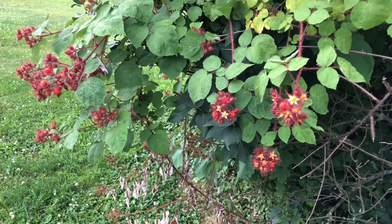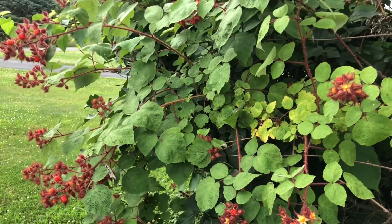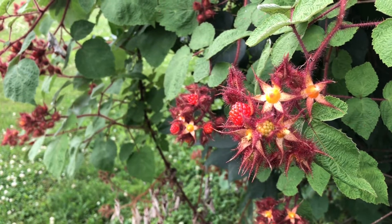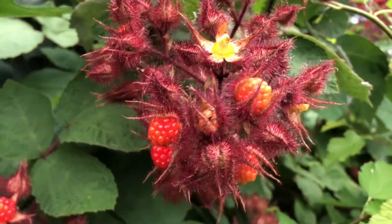Hello everybody, today we are going to be learning about how to pick, clean, and cook with wineberries. Wineberry is a species of bramble — a berry bush that tastes sweet and tart at the same time.